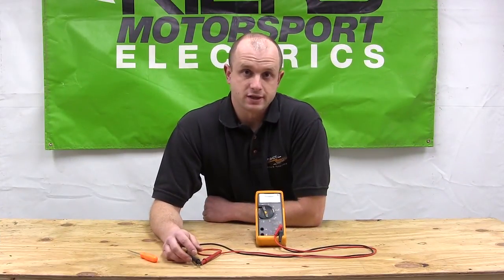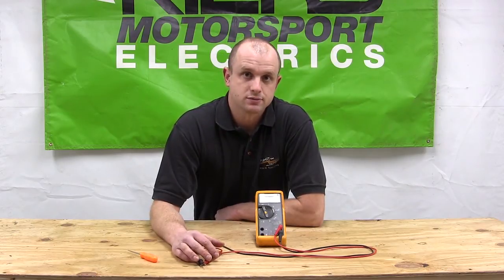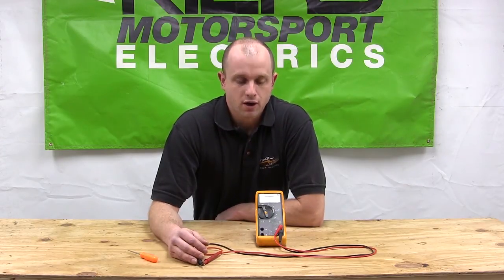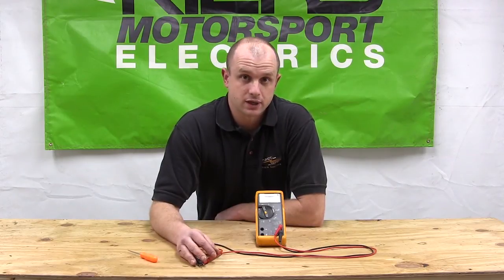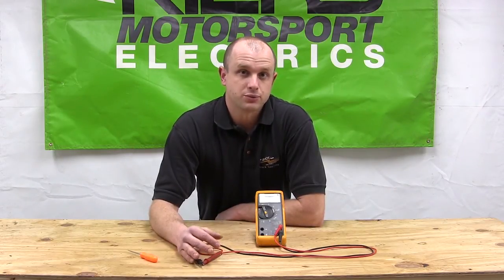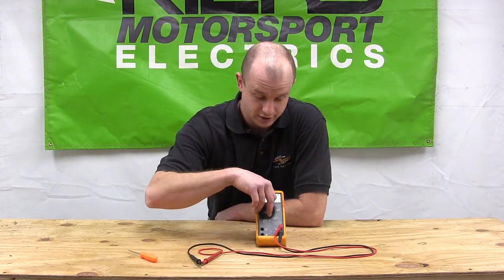Volts AC is used to test the output voltage of the stator, or the charging system, while the motorcycle is running. A lot of people call up and say they're not getting any AC volts out of their stator. The most common problem is they've got their multimeter set to volts DC instead of volts AC — alternating current.